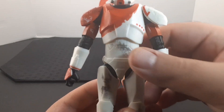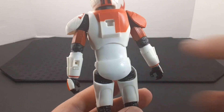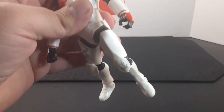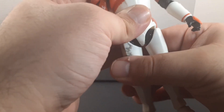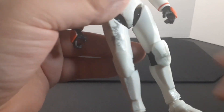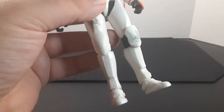Looking at the waist, he has a marking right here like some battle damage, and some scratches in the back. Looking at the legs, they do stick out into a split position, go out into a sitting position, and go back about there. He does have a swivel on both of his thighs. Looking at the knees, they go back about there into a kneeling position. He also has some more blast marks and scratch marks going around the armor.